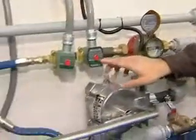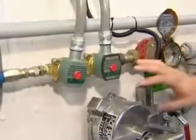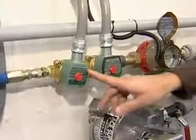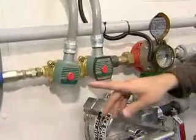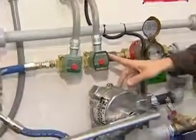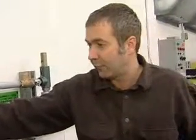Continuing on down the piping, we have a pair of solenoid valves. The first one is a normally closed solenoid valve that opens whenever your pump is running to fill. Then we have a normally open solenoid valve that, in the event of an emergency or an overfill, will close to prevent an overfill and a fuel spill.